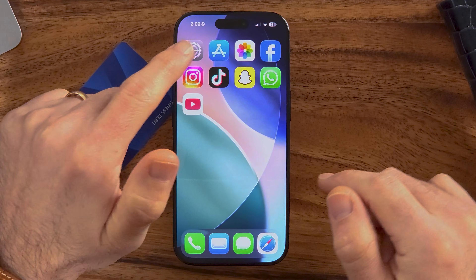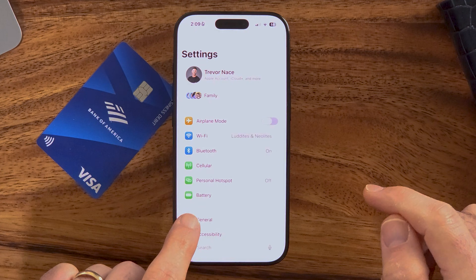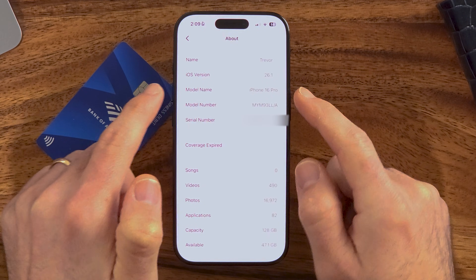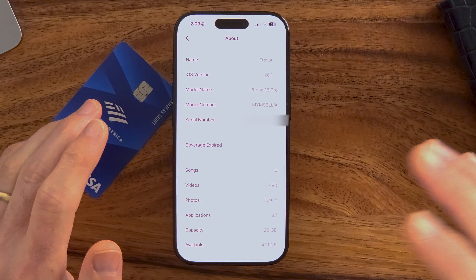If you have an iPhone 13 or above, your iPhone has this feature. Just hop into the Settings, tap on General and About. If the model name is iPhone 13 or later, then you have an NFC reader built into your phone.